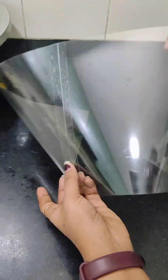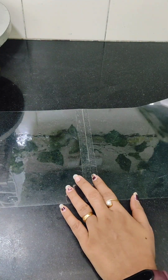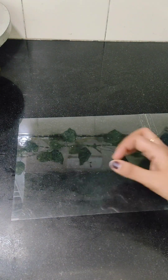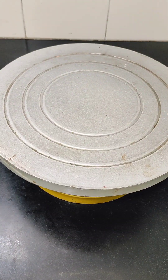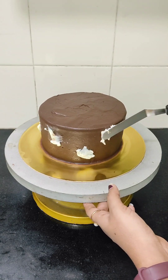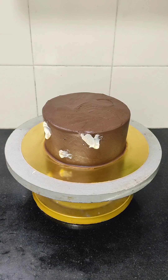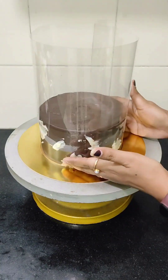In the meantime, we can prepare the acetate sheets. Check the circumference of the cake and take acetate sheets according to that length — this should cover the entire side of the cake. We are basically going to make a cage for the cake. One acetate sheet wouldn't be enough, so I am using two of them stuck together using a cello tape. Add some simple strokes using white chocolate ganache, then place the acetate sheet around the cake.